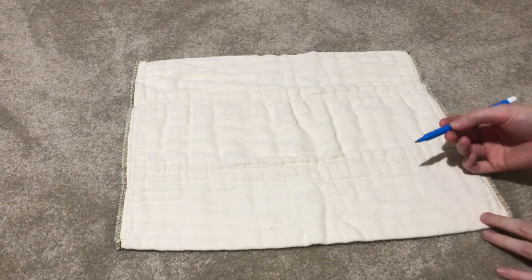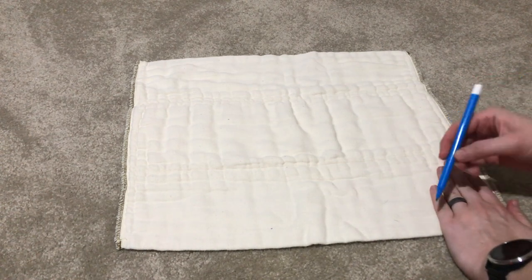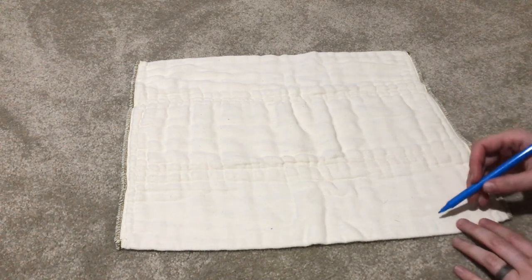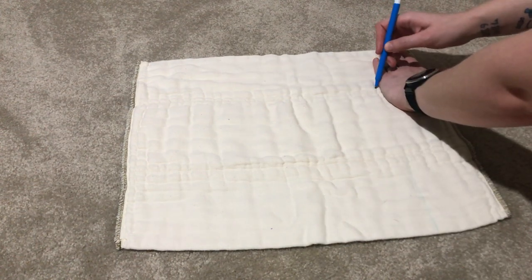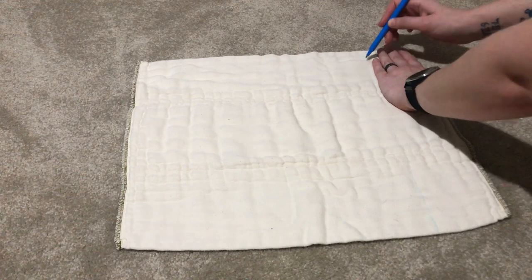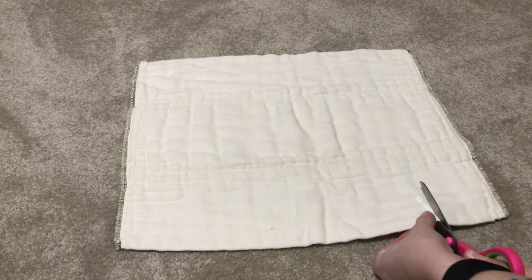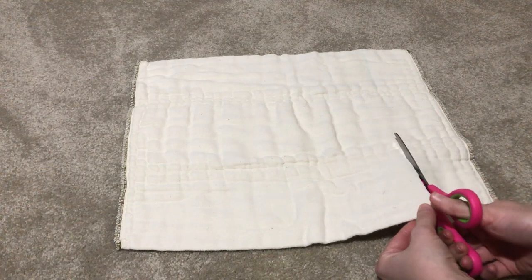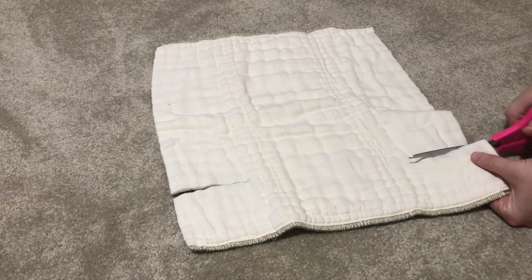First, lay your prefold down on the floor and get a fabric marker. I just did about four fingers width and drew four straight lines on the tabs — you can also cut these diagonally but I chose to do mine straight. Then get your scissors, preferably fabric scissors because they work best, and cut on the lines you made for the tabs, cutting all four tabs out.